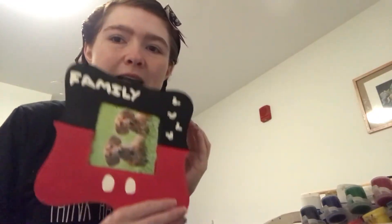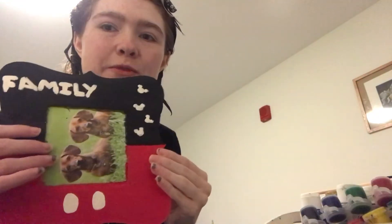Hello everybody! Today we're going to be doing some painting. I made this a few days ago — it's a Mickey-themed frame, and I wanted to see if I could make a Mickey flower pot to go with it.